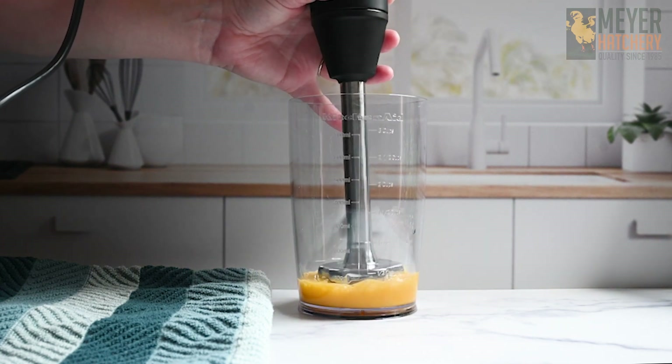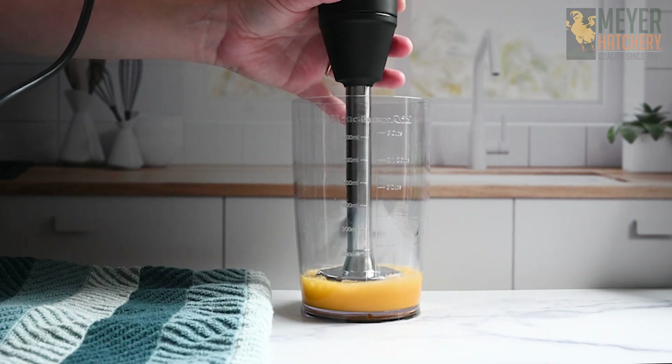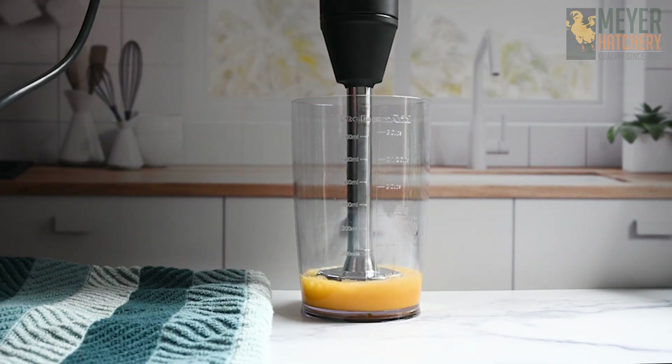After you have gathered your ingredients, you're going to want to blend your egg for about 20 seconds. You really want to break up that yolk and kind of start the process.